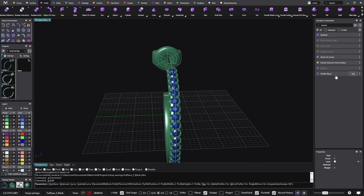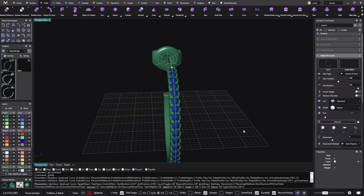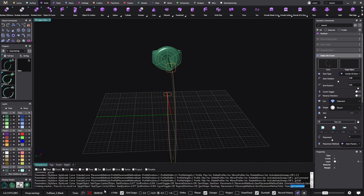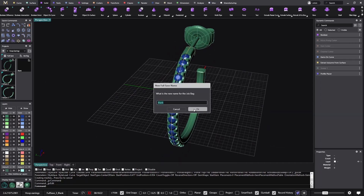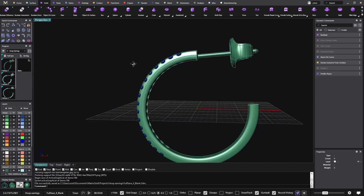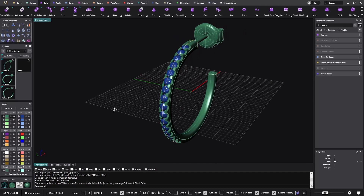Before we reach 10 minutes, let's see if we can edit the Gems on Curve and make the gem size a bit bigger — I'll go to 2 millimeters. We're at 9 minutes 58 now. Because the software is doing all the operations, we'll probably go a bit past 10 minutes. But we have another full save — another one that is thicker. Let me stop it here at 10 and a half minutes. We've done four hoop earrings.